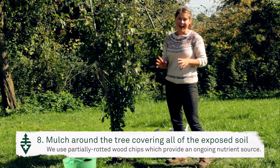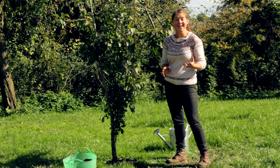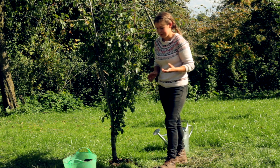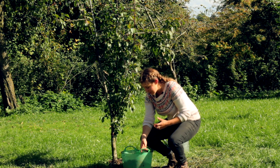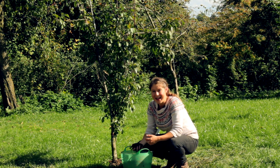Once you've fully showered the area with Radigro solution, you can then mulch the tree, particularly if you suspect compaction. Mulching mimics the natural build-up of debris in a forest or woodland ecosystem and protects the ground from compaction by rain.